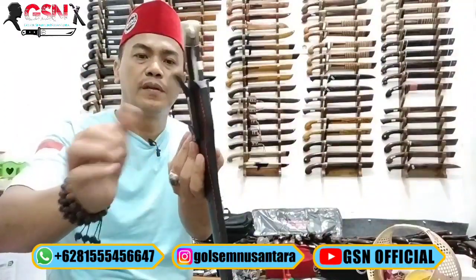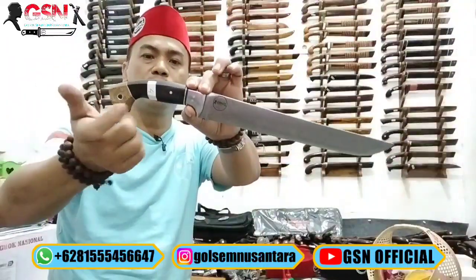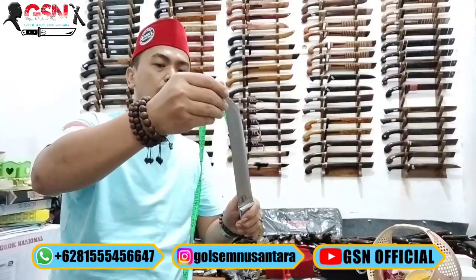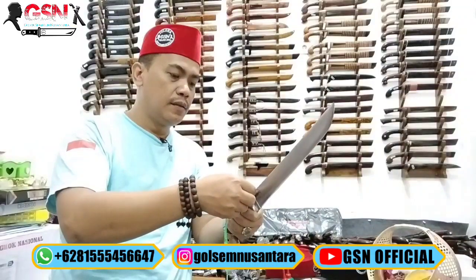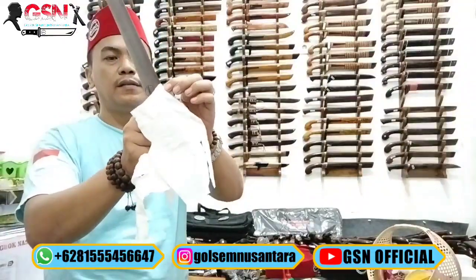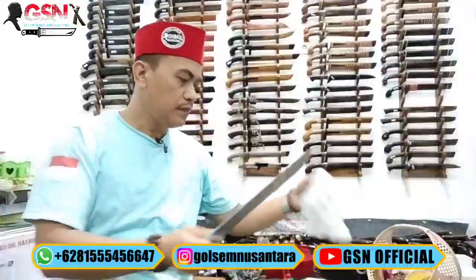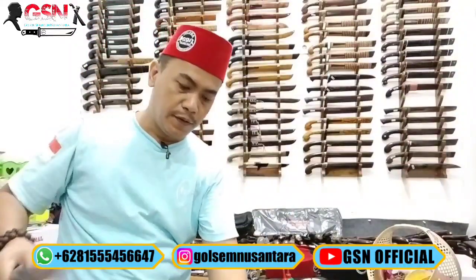Nomor 4 — sarungnya tebal banget. Bentuk bilahnya seperti ini, konstruksi full tang, dijepit galisono keling pakai dural. Spring steel. Panjang bilah 27 cm, lebar di pangkal 3,3 cm, ketebalan 3 mili. Tinggal kita ukur saja, selera konsumen yang memilih. Set lep — oke.